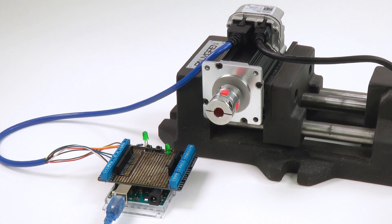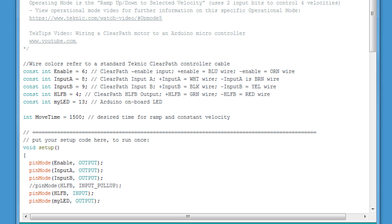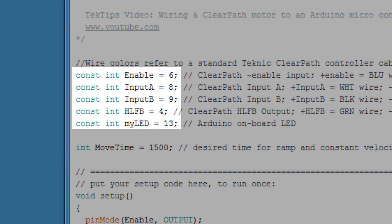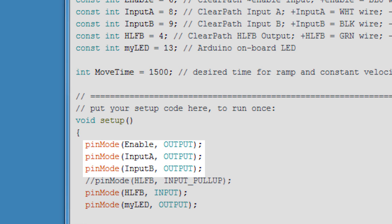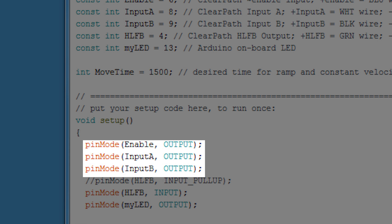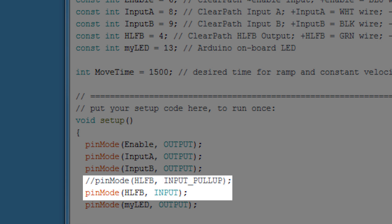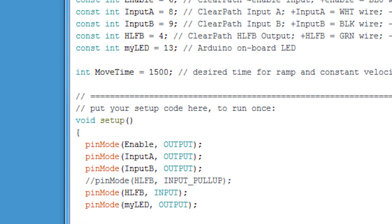Now let's look at the relevant Arduino commands to make our ClearPath motor execute velocity moves. In the variable declaration section of the code, we define the pin numbers we just wired, as well as pin 13, which is Arduino's onboard LED. The variable names Enable, Input A, and Input B are all configured as Arduino outputs going to their respective ClearPath inputs. HLFB, on the other hand, is configured as a standard input. You can also configure it to use Arduino's internal pull-up.